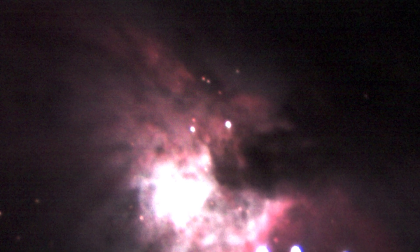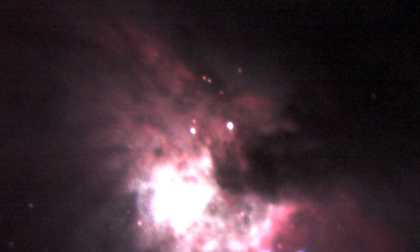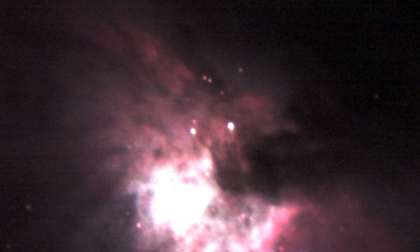I also found that there was very little refocusing required when going between the filters, which is quite good — so it's actually quite close to being par focal.